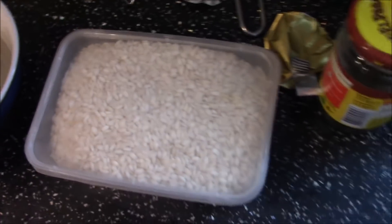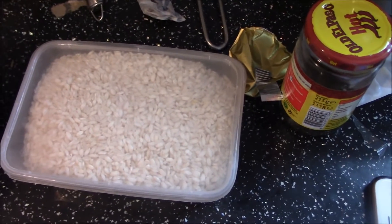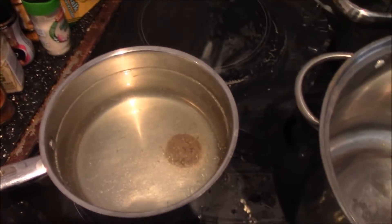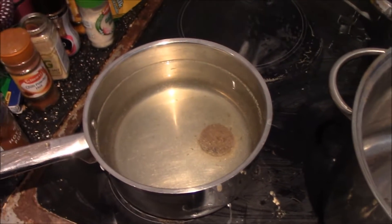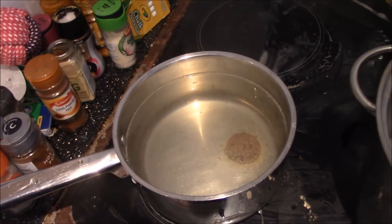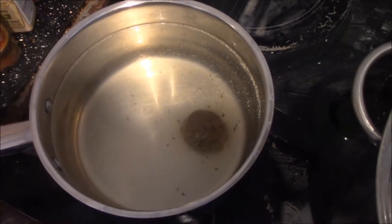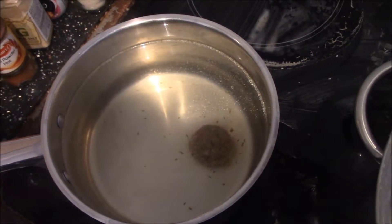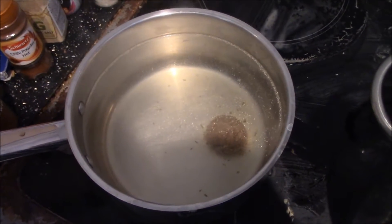Also some salt and pepper to taste, some seasoning, and you also need some stock which I've put to a simmer. You need 3 litres of stock. This is a fish stock from Knorr, by the way.